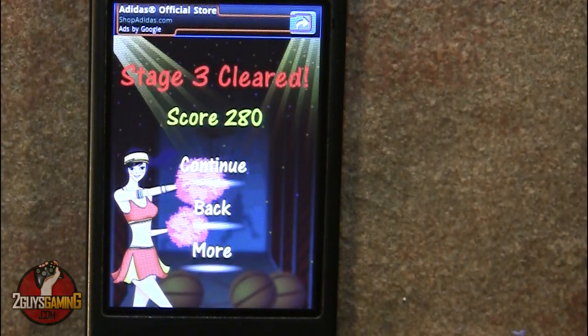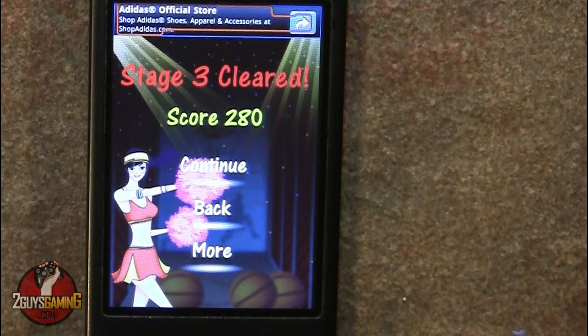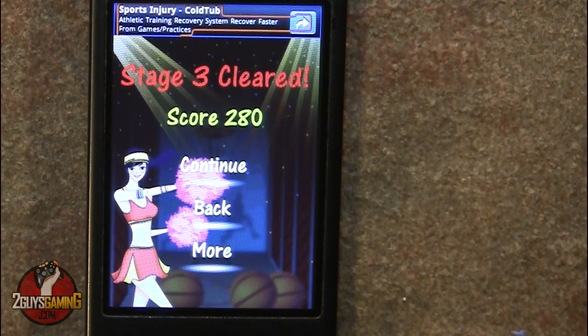So again guys, that's the challenge — 280 points after three rounds. Make sure you film yourself and if you can get past that score, post it as a video response and we will link your channel. Have fun and thanks for watching. Bye.